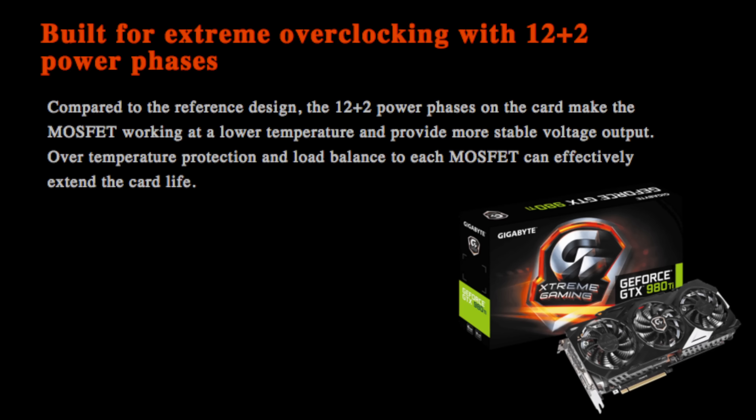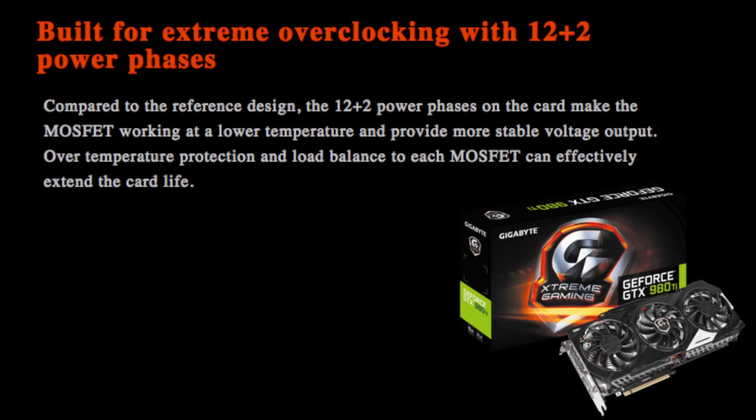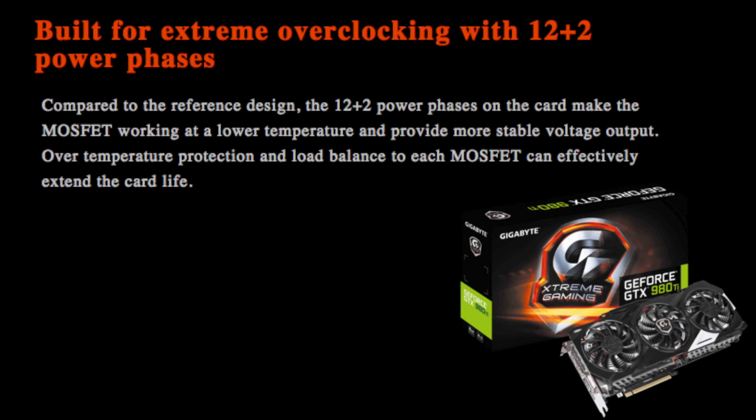One of the most absolutely crazy features about this card is its LN2 function. All you have to do to enable that is push this little button on the end here. It also has an additional 6-pin power connector, which means the card gets even more power. Most of us probably aren't going to pour liquid nitrogen into our card, but for those people who do, this is an extremely awesome feature. Even out of the box with the standard cooling, this card does great overclocking.